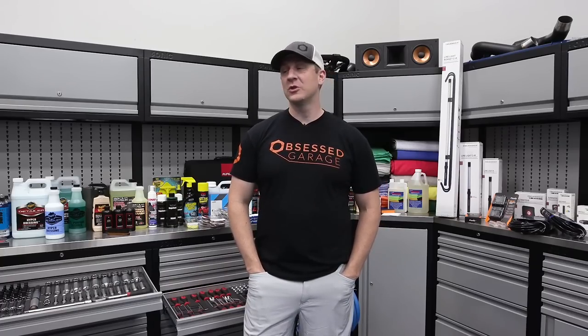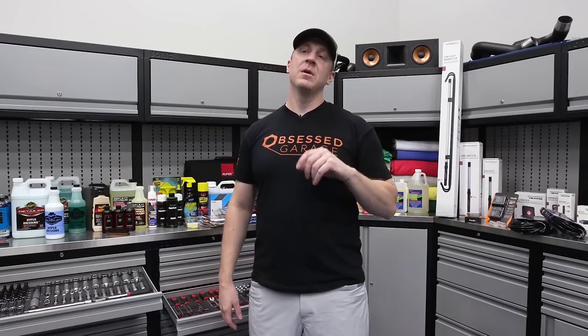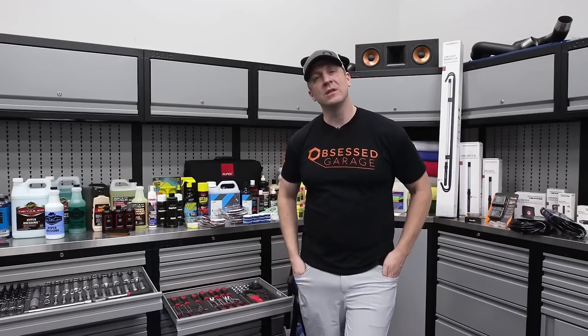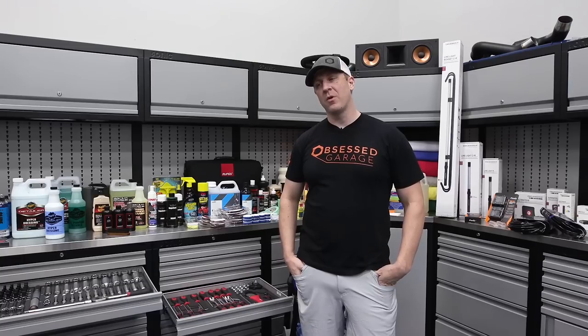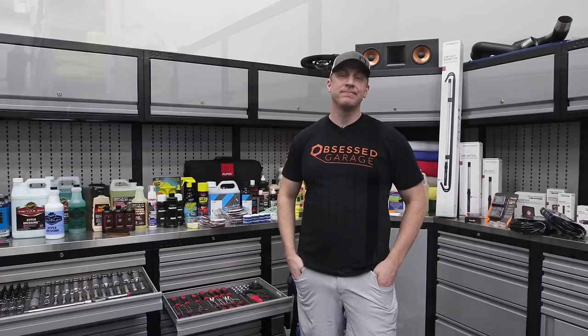We're going to choose colors, cabinets, lighting — make it just like mine. So go to ObsessedGarage.com, click on the banner image, it'll take you to how to win. You've got to buy some shirts or hats, or become a member of my personal Inside the Hex membership program, and that'll give you a chance to win a garage just like mine.